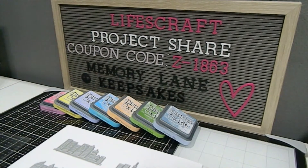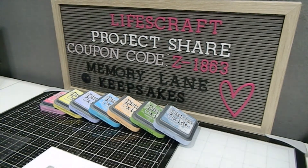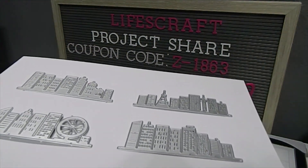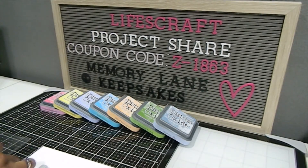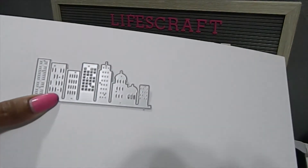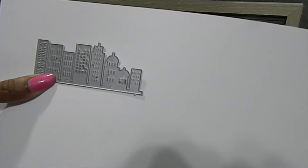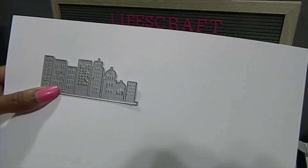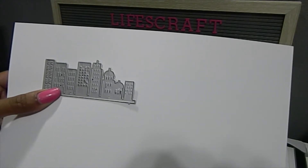Let me showcase the dies I'm going to be featuring for project number four — these are called High Rise Buildings. They came as a set of four and I absolutely love them. I'm going to pick each one up and showcase them so I can show you a little bit easier. I decided to create memory desk cards using all of these beautiful high-rise building dies.